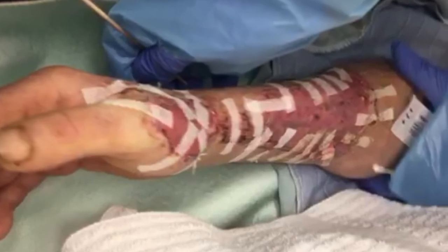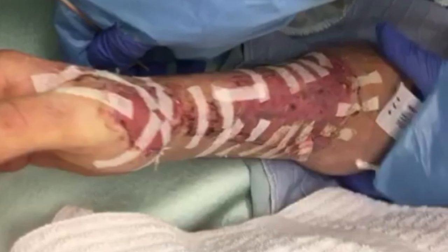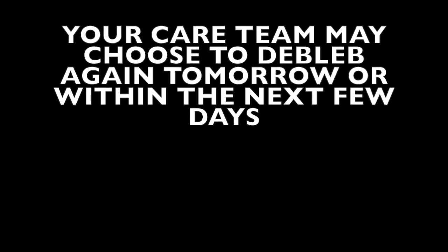Once de-blebbed, the skin is usually well stuck down by the next day. After de-blebbing, expect the dressing and splint to be reapplied. Your providers may decide that another de-blebbing is necessary over the next few days.